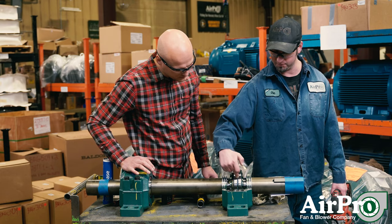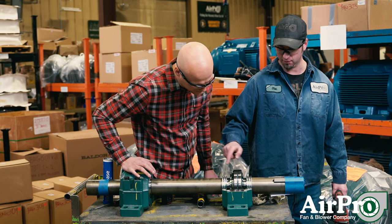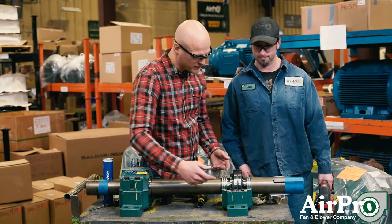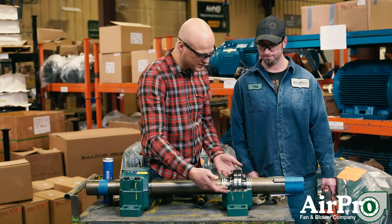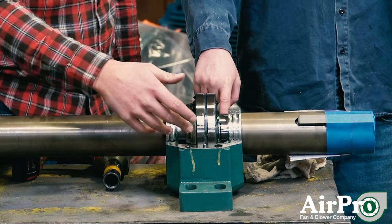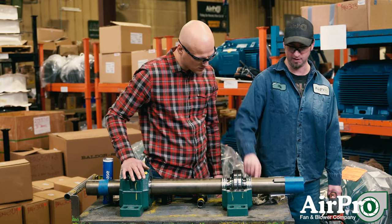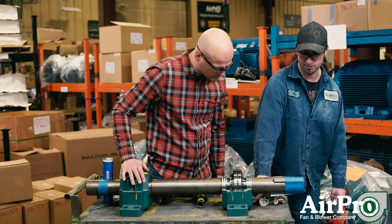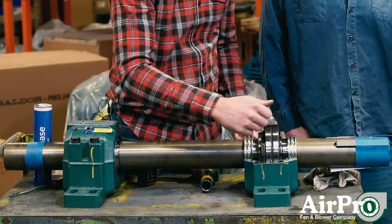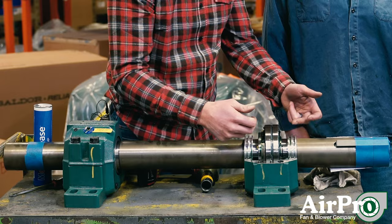We also take the pointed end on our grease gun and put it into this little opening, which gets lubrication grease into the bearing itself. We pack the bottom, put the Zerk there, and actually spin the shaft while putting grease in, watching for it to come out of both sides all the way around. We fill the bottom half of the cavity with grease, pack the side corners full up to the top, and also put some grease down where the bearing sits raised up off the block.